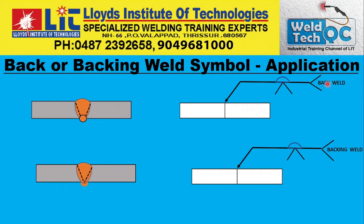Here you can see on the tail side it is given 'back weld.' Back weld means you have to do this welding after completion of the main welding. The back weld is shown above the reference line, meaning on the other side of the arrow. On the arrow side you have a V groove weld, so you do the V groove weld first, then turn it around and do the back weld after gouging, cleaning, or grinding as mentioned in the WPS.